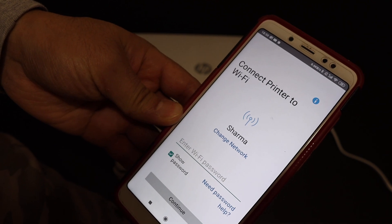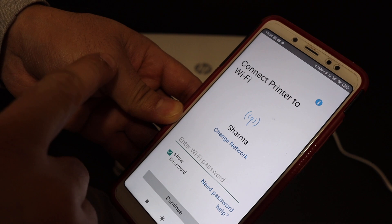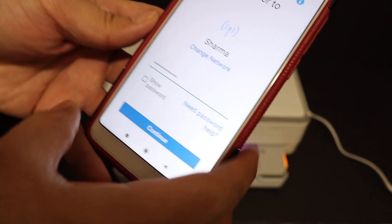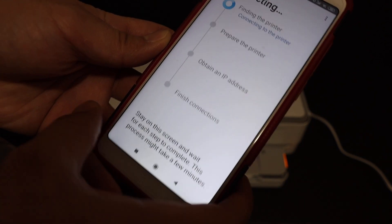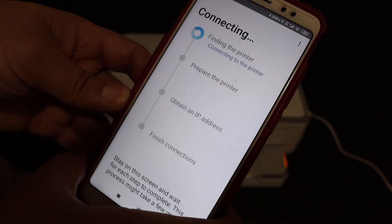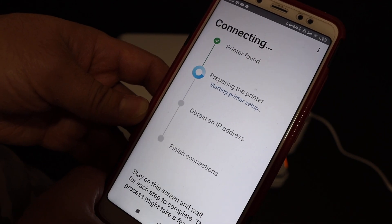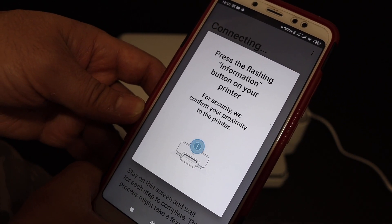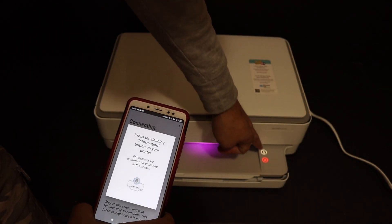On the next screen, you should be able to see the name of the HP NY 6000 series — click on that. It will also display the name of the Wi-Fi network it's going to connect to. You can change it or just enter the Wi-Fi password, then click the Continue button and wait for the printer to complete all the steps.